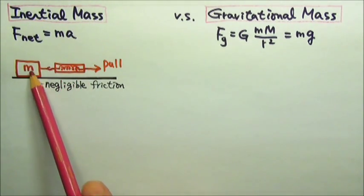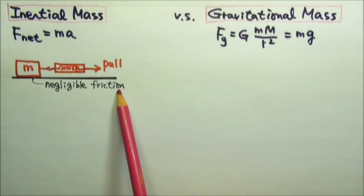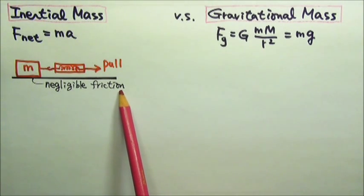Since the vertical gravitational force mg does not affect the horizontal motion, this method also works in weightless situations.